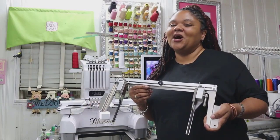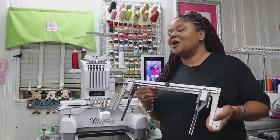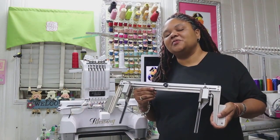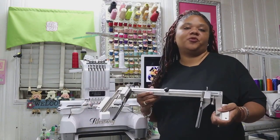The embroidery grip is an awesome tool to have in your embroidery studio. It's also very easy to use with the Brother PR-655E. Let's go over a couple of tips that I have for using the embroidery grip with that machine.